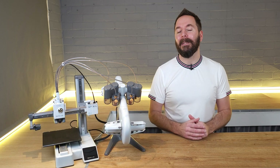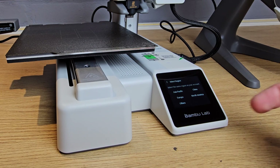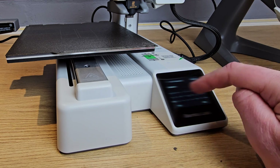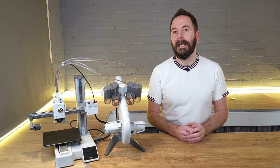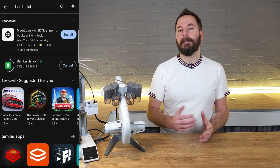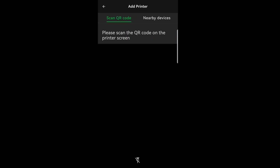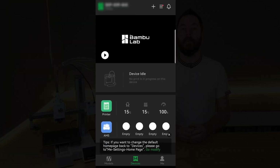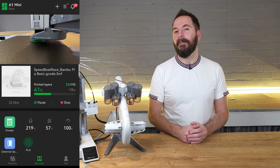Now back to the A1 Mini setup. The first thing to do once your printer fires up is to select your language and region, then put in your Wi-Fi details. Once you've selected your Wi-Fi network and entered your password, your printer will give you the option of adding it to your Bamboo account with a QR code. If you don't have an account yet, it's very easy to set one up with the smartphone app. With the app installed and an account set up, you can scan the QR code on the printer's screen to add it, and then control it through the app and even watch the camera's feed wherever you go.